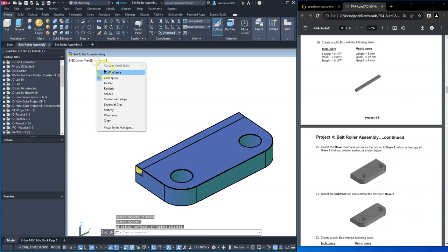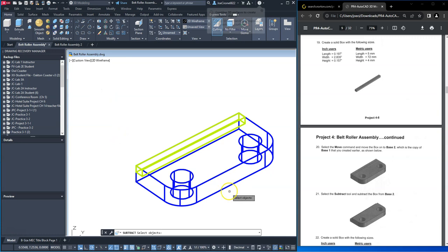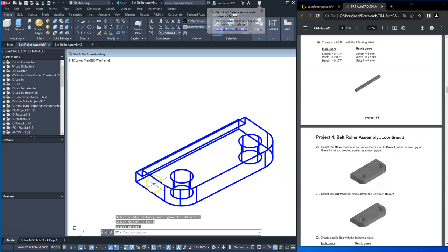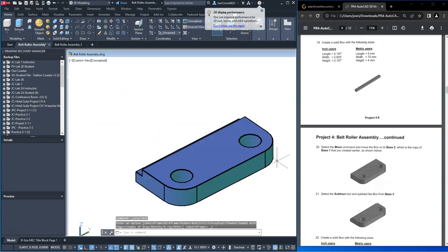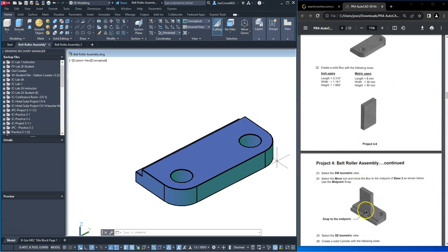I'm going to try this in wireframe. And that worked. All right, we're going to make this other solid box and this is then going to be orientated over here at the midpoint.